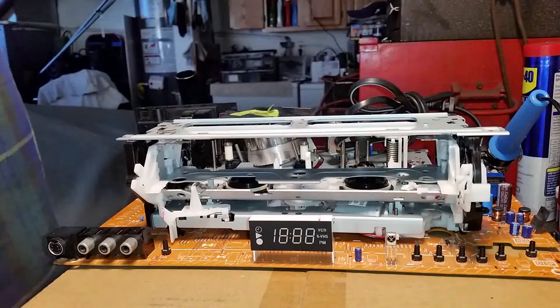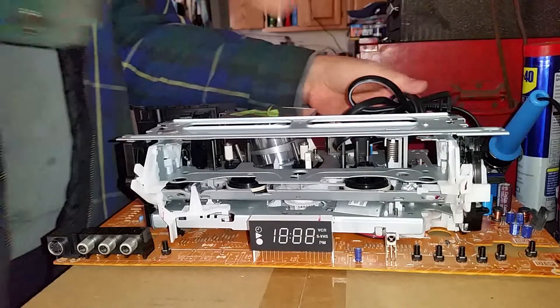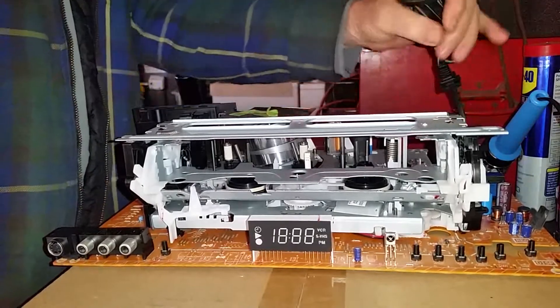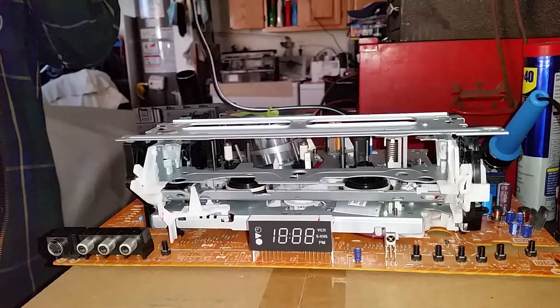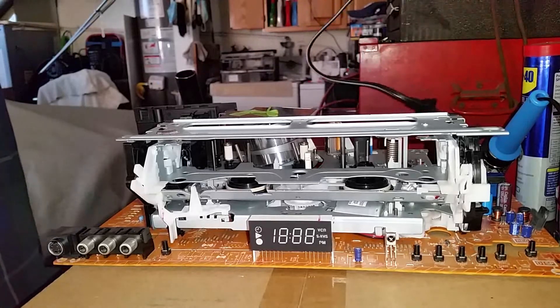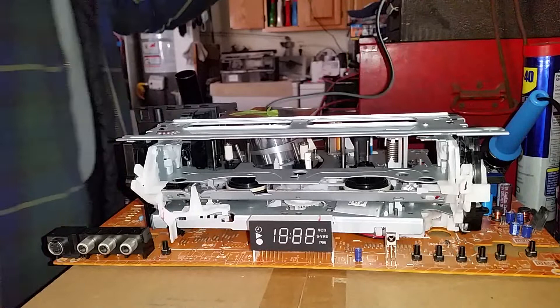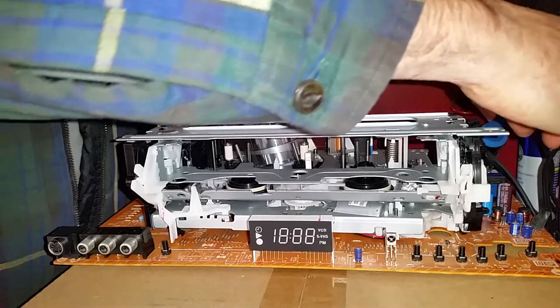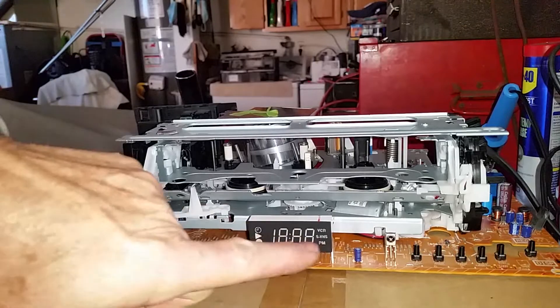I'm going to turn off the power strip and the overhead light, and plug this VCR in. If it works, that will be the first time this VCR has worked since the power surge took it out. Okay, plugging it into the power strip... On. It didn't work. Nothing happened. It didn't come on.